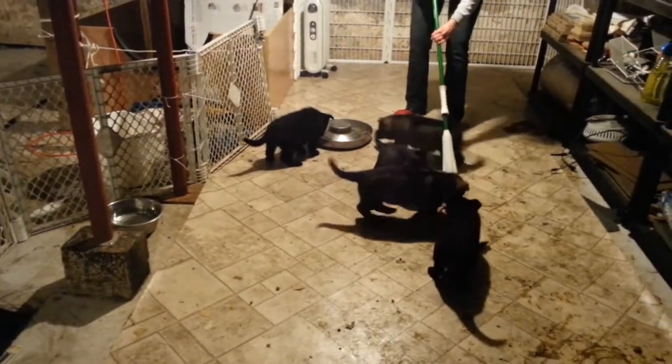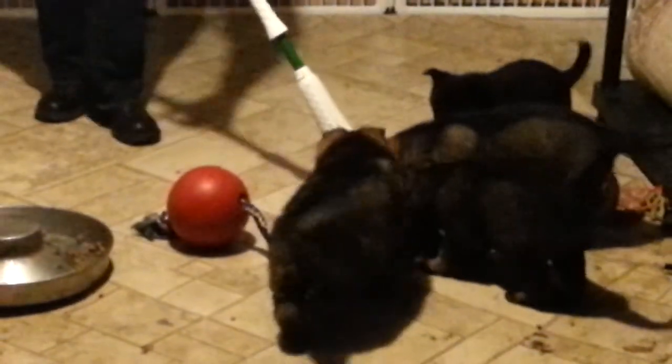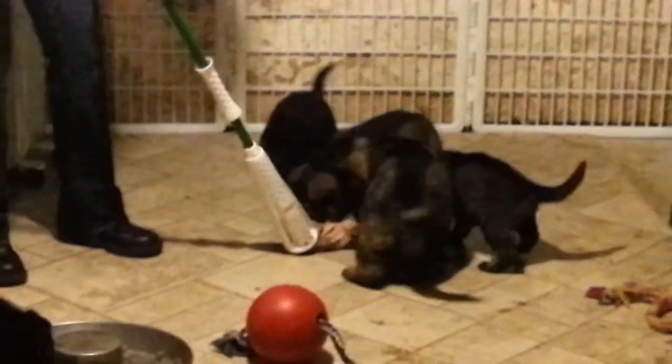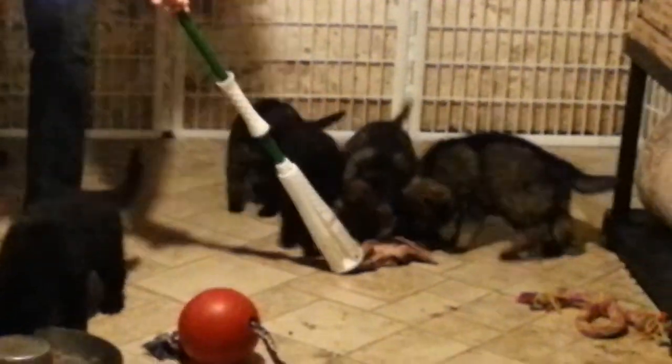This is a dirty puppy area in the morning, and this is how you mop with working line German Shepherd puppies. This is how you clean with working line puppies. It's really fun. Look at him — he's a spitfire.